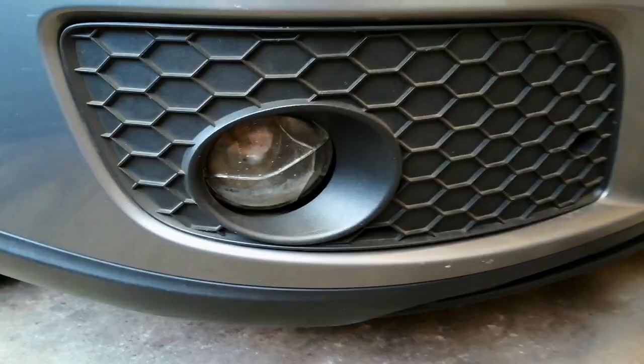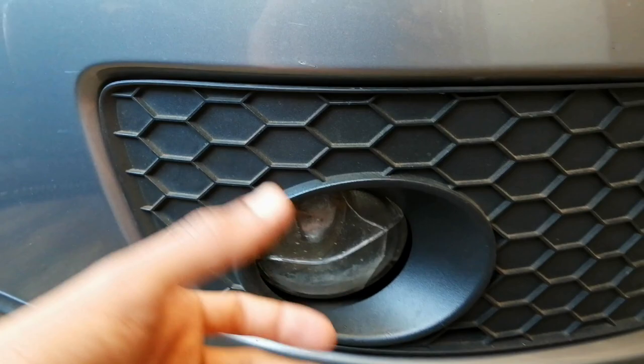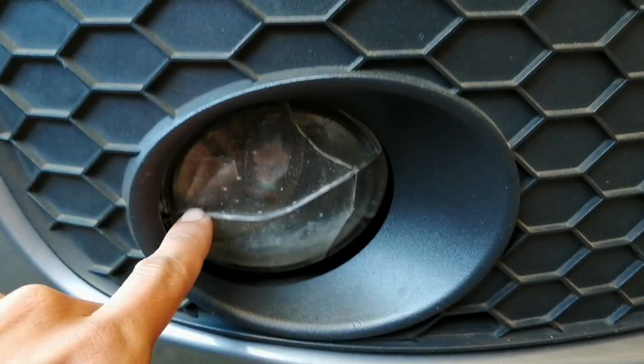I will be changing the number plates because I know many of you guys are really fond of these number plates, and I myself am very fond of them. I will be changing the fog light lamps as well because the driver side fog light lamp actually cracked because of the heat distribution from the bulb itself — the bulb actually burst — and that's the reason why you guys can see this dirt or grime on the inside.